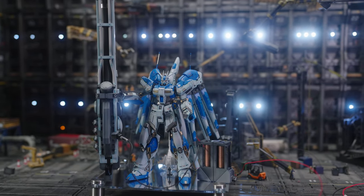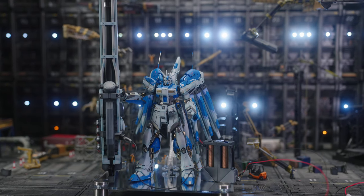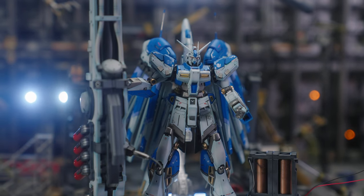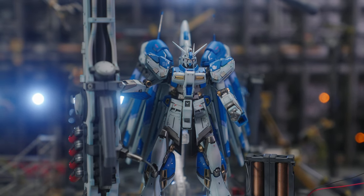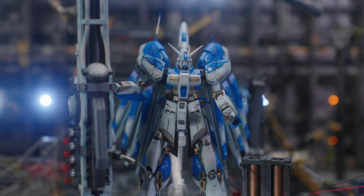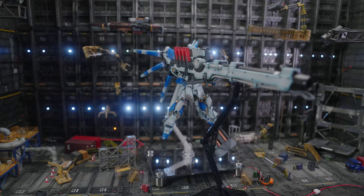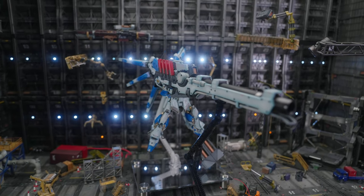I'm pretty sure this could be used with the normal Nu Gundam — or I should say Char's Counterattack Nu Gundam — since the Hi-Nu Gundam is actually Bellicus or whatever. So you can also rig it up for that. It's really just a big brick, and I specialize in big bricks when it comes to model kits — I enjoy them.